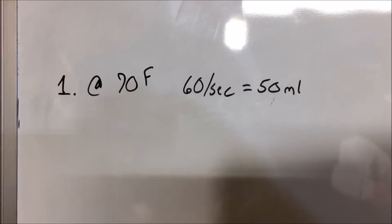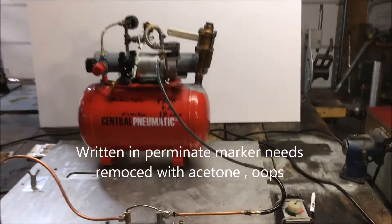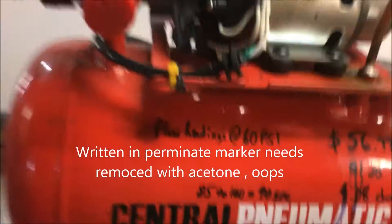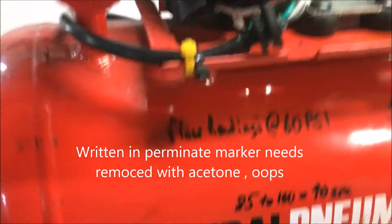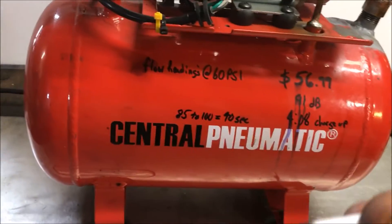Temperature is very important in determining this. I'm gonna have to write down on the side of the container the temperature, because if this stuff gets a little hotter or colder that flow rate is gonna change drastically. So I have flow readings at 60 psi — I will also have to write the temperature, 70 Fahrenheit, which I have not done yet.